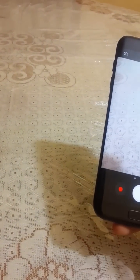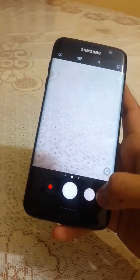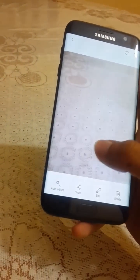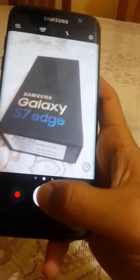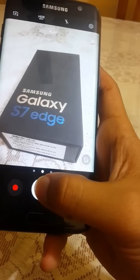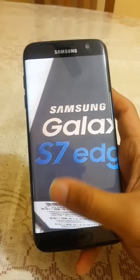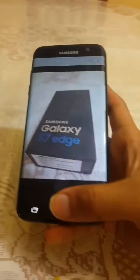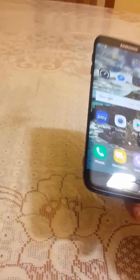The front camera is also updated with the record button accessible right there. The image clarity is awesome. Let me quickly take a photo with the Samsung Galaxy S7 Edge — the shutter speed and clarity are both excellent.